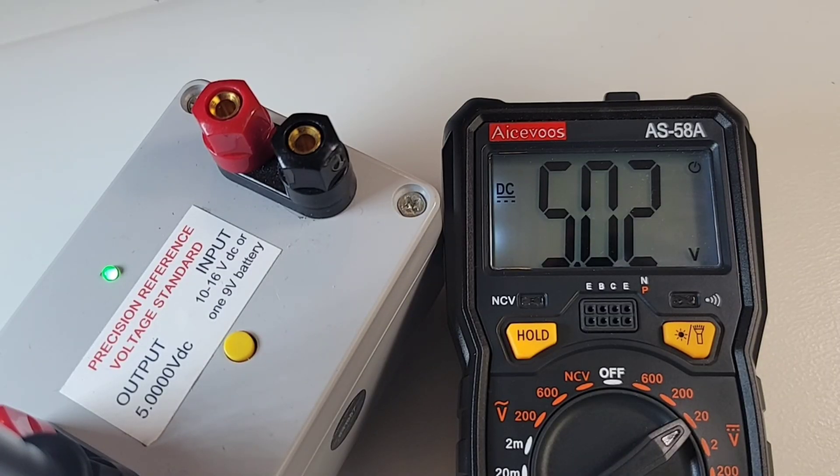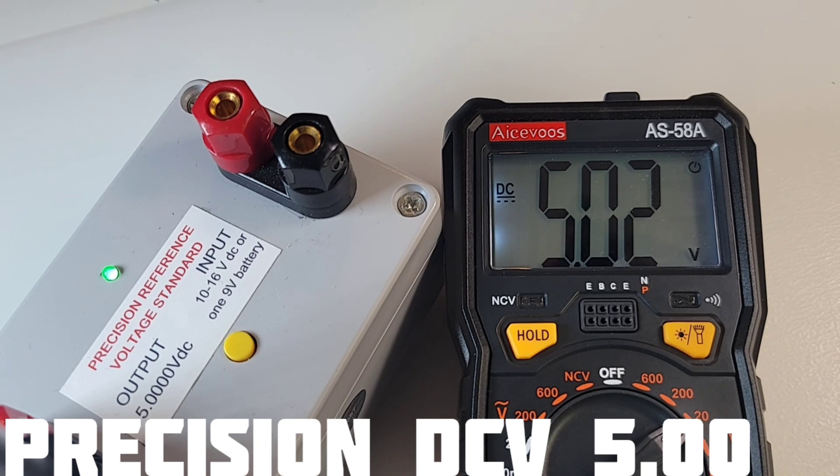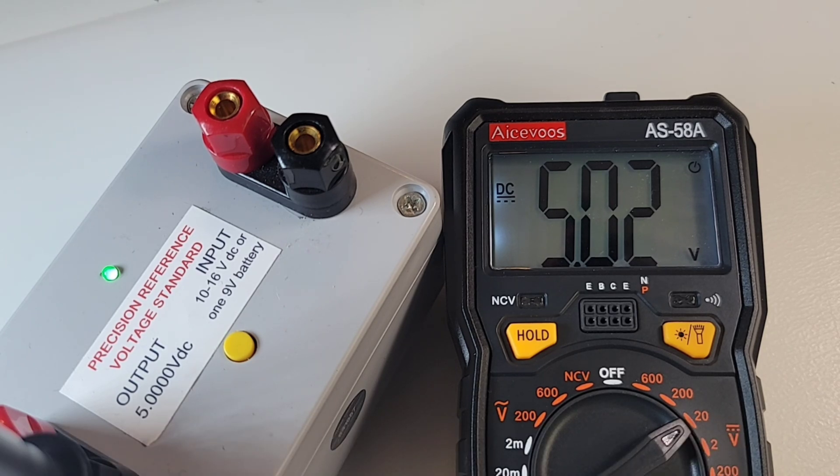Here we are in low voltage. 5.00 is what we want to see with that 2,000 count display — we're getting 5.02. Definitely in spec; this is plus or minus 5 counts.